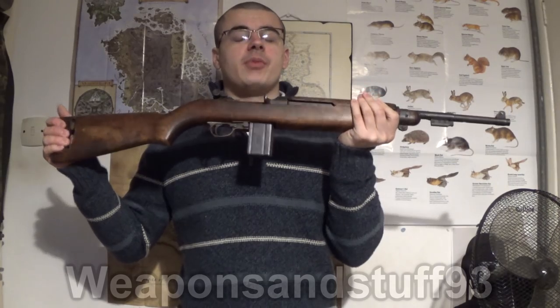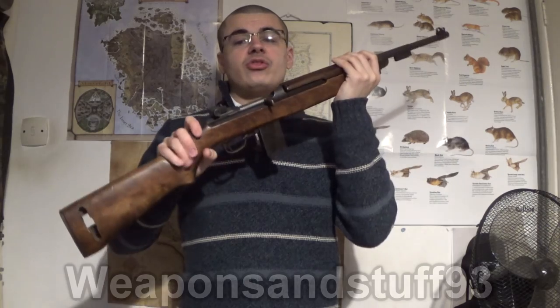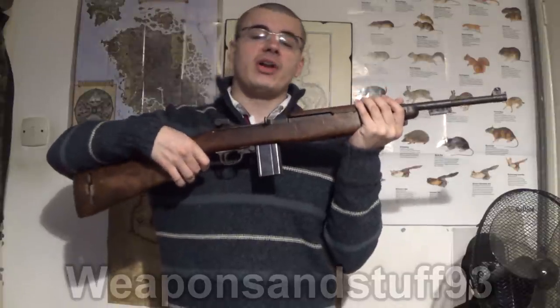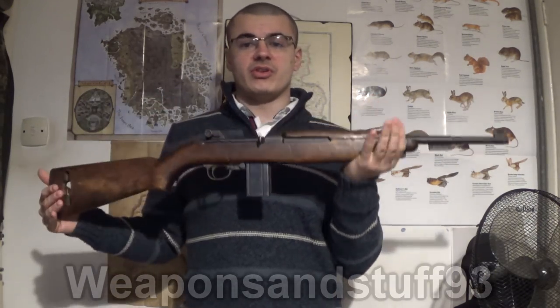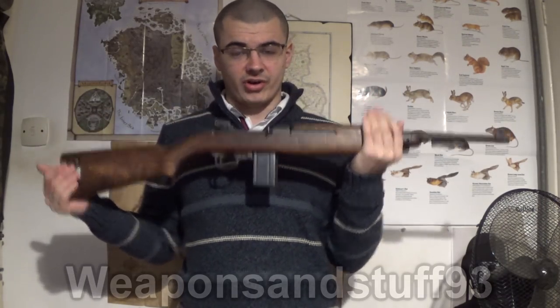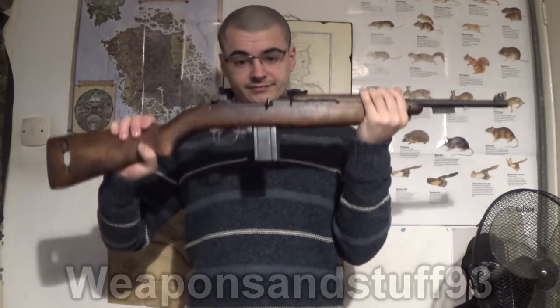Later on you had the M3 Carbine, which was essentially the M2 Carbine but with a massive infrared night-vision scope attached. It was apparently very effective against the Japanese at Okinawa, though it didn't see much use by the end of World War II because it was developed in 1945. Those massive infrared lamps on one of these look really ridiculous, but apparently it worked quite well in the jungle, and I guess the lightweight of the rifle meant the massive weight of the scope still made it manageable.